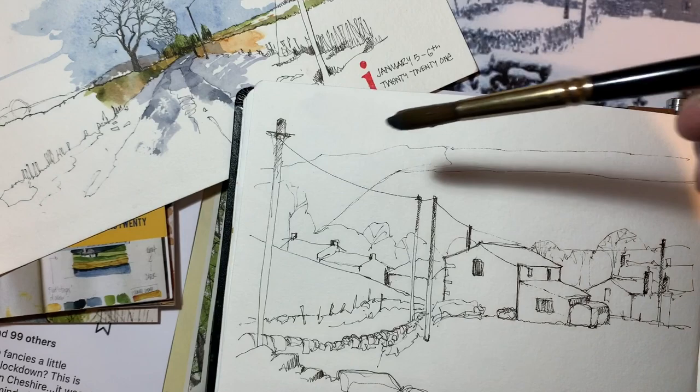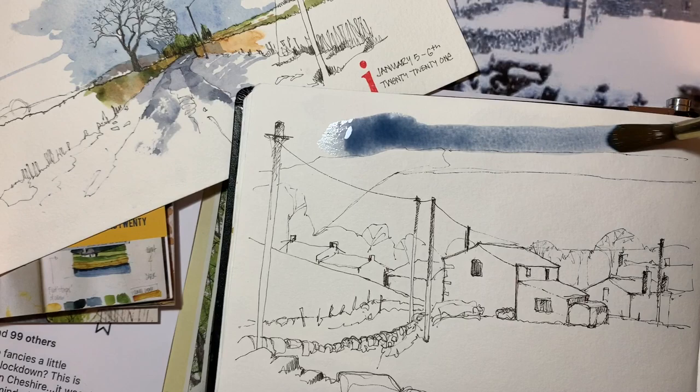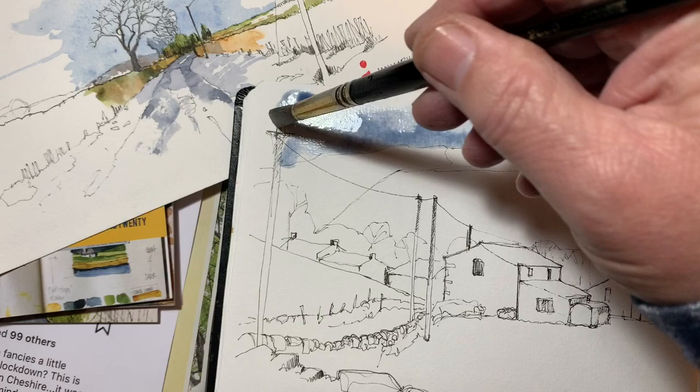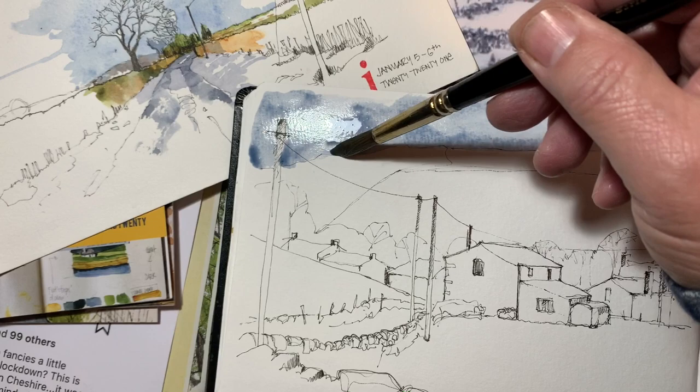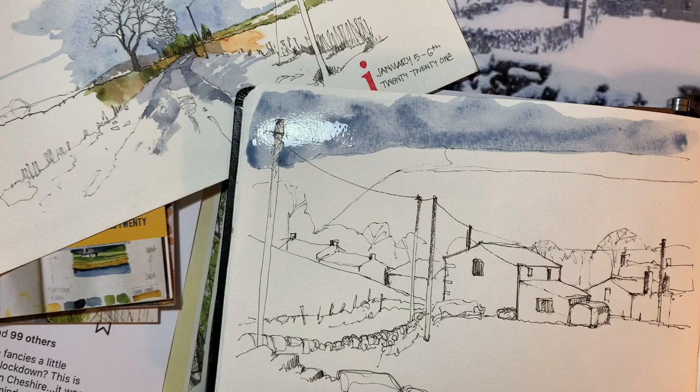So what I'm going to do is really crack on with this and I'm not going to be too precious. With a lot of my stuff, what I like to do is get the sky in first, because if it's a full-size piece — not in the sketchbook — the sky tends to be the largest area of wet paint, so it takes longer to dry. That's the one I like to get down first.